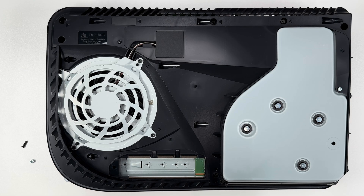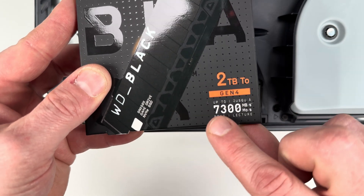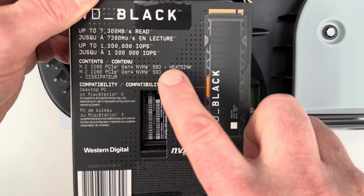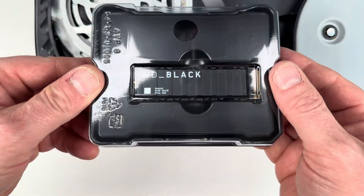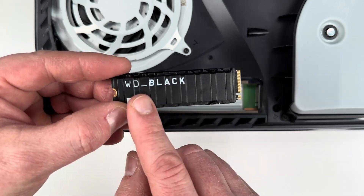After carefully setting those aside, I can now take out my new SSD. Note that Sony requires your M.2 drive to be Gen 4 with a read speed of 5500 megabytes per second. They also require your M.2 drive to have a heat sink so it doesn't get too hot. I'll have all the requirements from Sony listed below, but to make life easier, just get this Western Digital Black SSD because it has everything you need and it works fantastic.